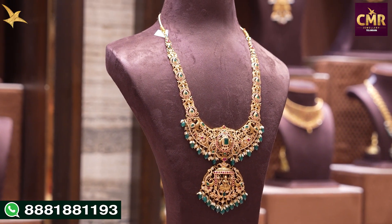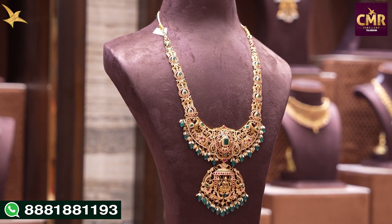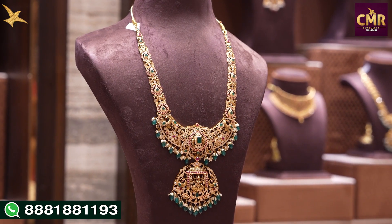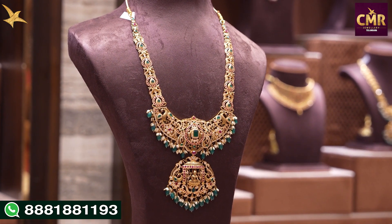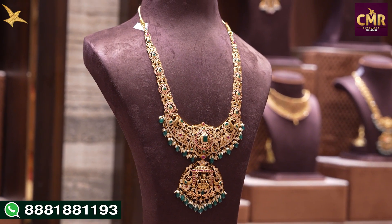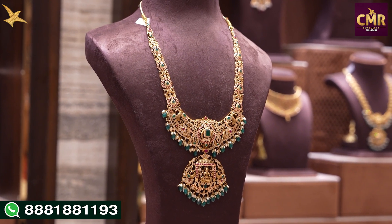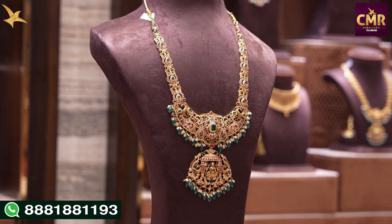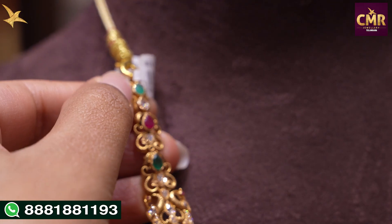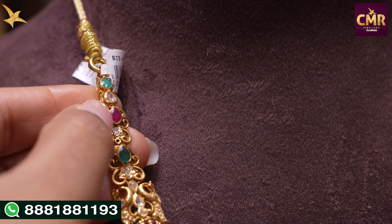We also have a different haram with peacock designs. The stones include rubies, emeralds, Swarovski Caesars. We also have peacocks in the center part along with Lakshmi figures and emeralds with South Sea Pearls. From the start of this haram: emerald, Swarovski, rubies.